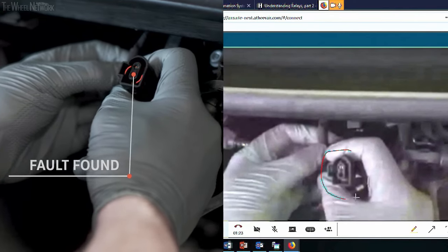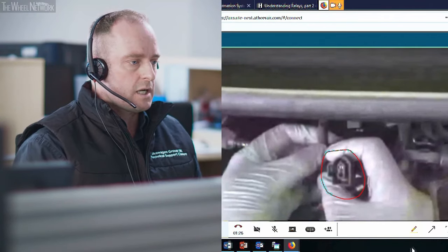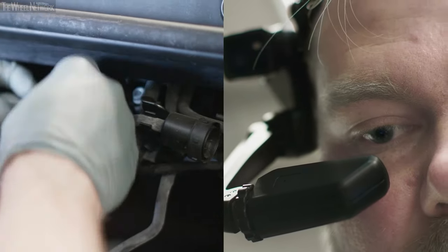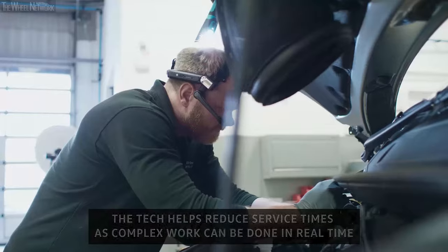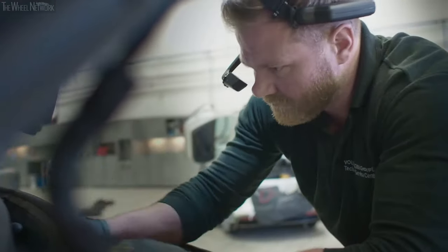I'm going to take a picture of that for my records. If you wouldn't mind checking the condition of the pin — make sure the fin on the edge of it is still intact. We'll secure that pin and then recheck the fault code to see if the fault code returns. You do the repair and then I'll come back to you.